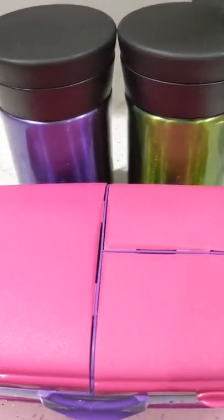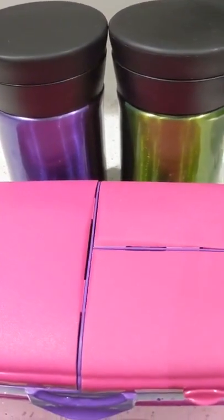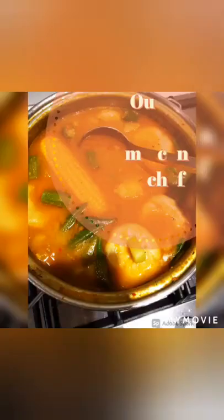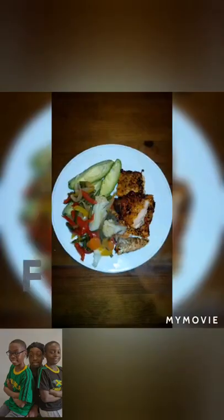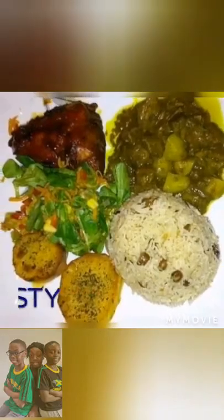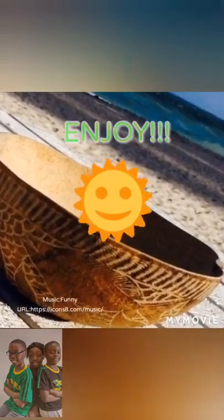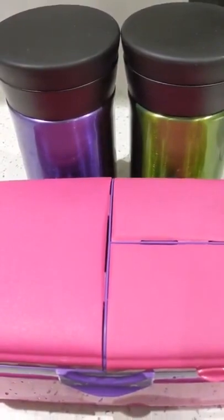Are you looking for some lunch ideas? Well, I have some news for you — you're in the right place. Today we're going to make some pasta salad.